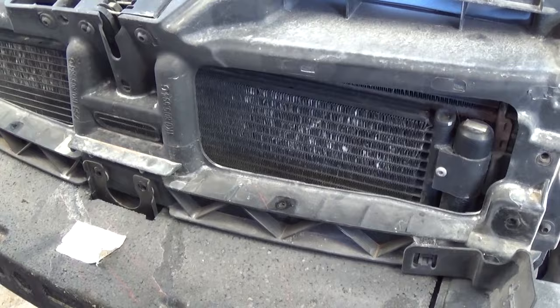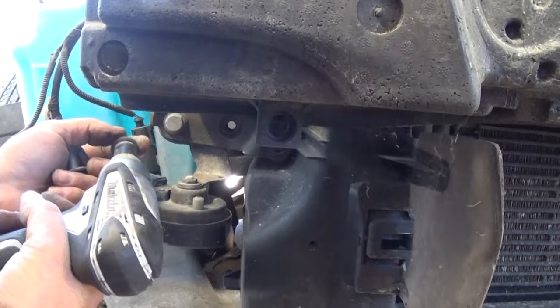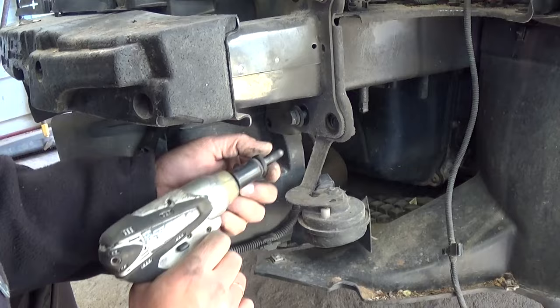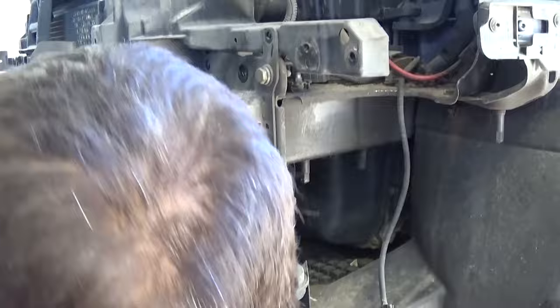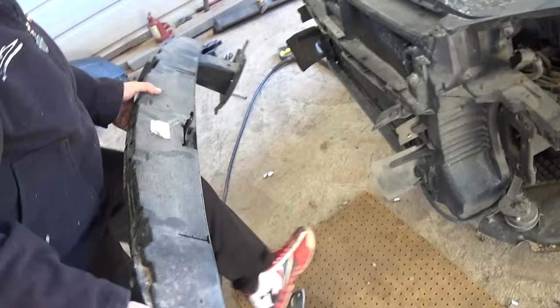Now with a 16-millimeter socket, remove the big bolts that hold the crash bar — two on top and two on bottom on the passenger side, and the same on the driver's side, so eight bolts total. Once those are removed, you can pull the crash bumper out of the way.